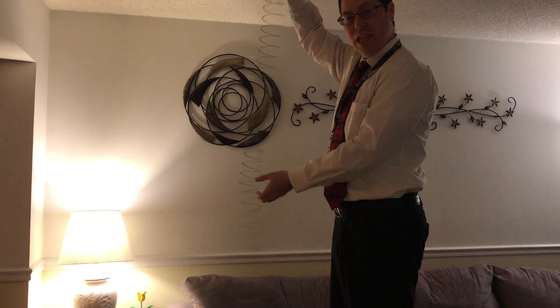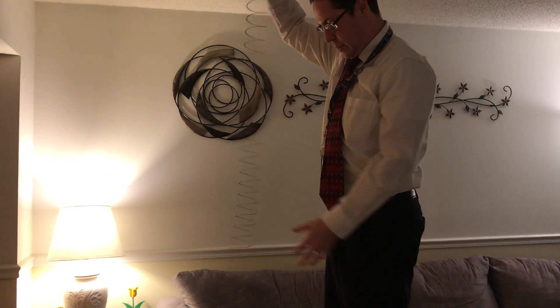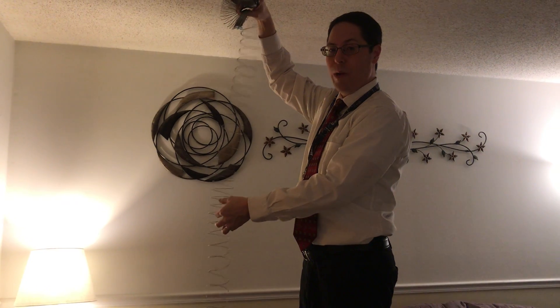You should see something distinctly different. Let's try it again. Let's try it this way. One more time. So what's distinctly different about the wave on the way down versus on the way up?